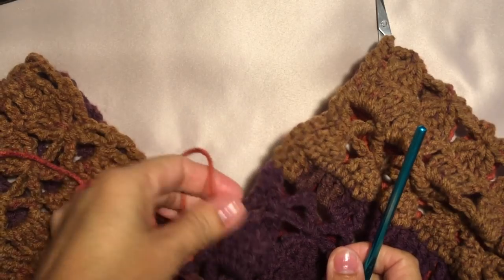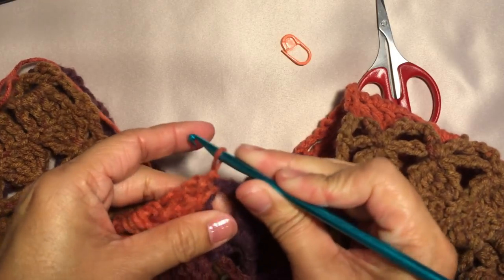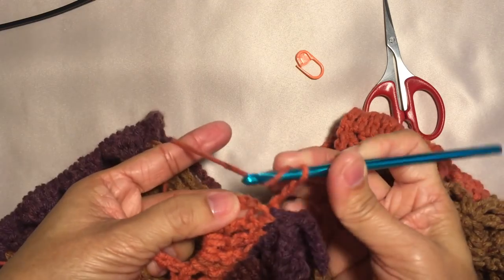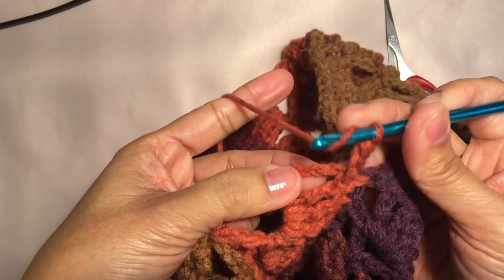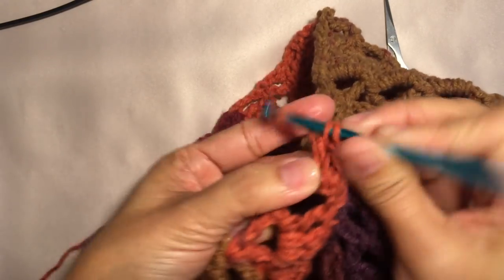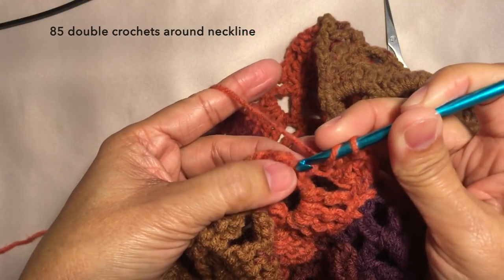Now I'm gonna work on the neckline. I'm gonna crochet a border around the neckline using the long tail that I left. I'll take out this marker and I'm still using size H crochet hook. For my border, I'm just gonna double crochet around the neckline, starting with chain two, double crochet in the next stitch, and double crochet in the next chain. Just continue with a double crochet in each chain around the neckline. Evenly crochet about 85 double crochets around the neckline — it would create about 26 inches in circumference of neckline measurement.